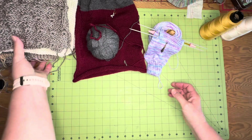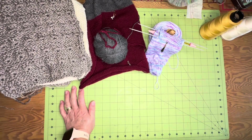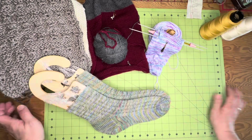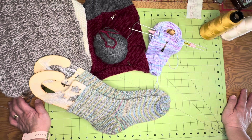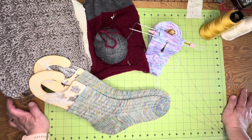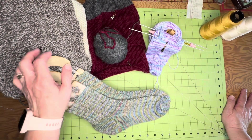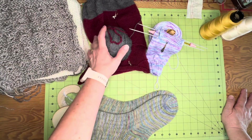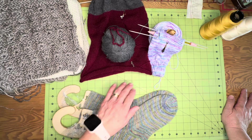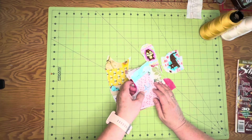That's another thing I'm working on — that's it for knitting. I have seven people to make socks for and four people to make hats for, so I'll be focusing my knitting until Christmas on getting gifts done.